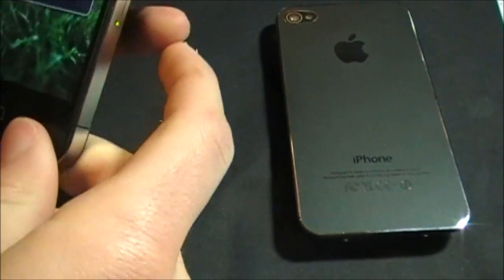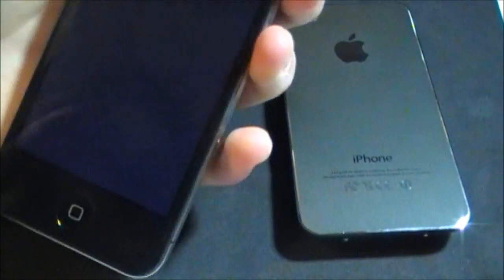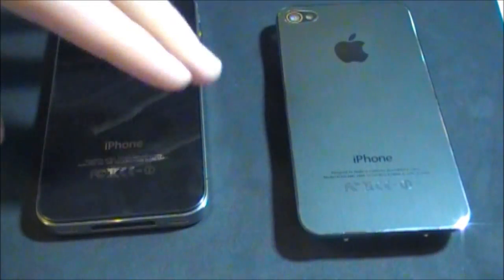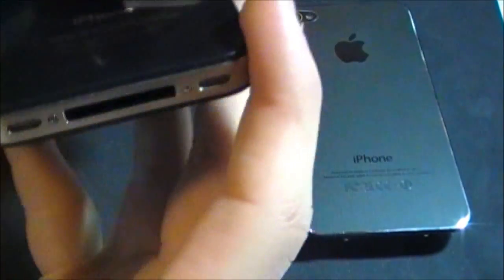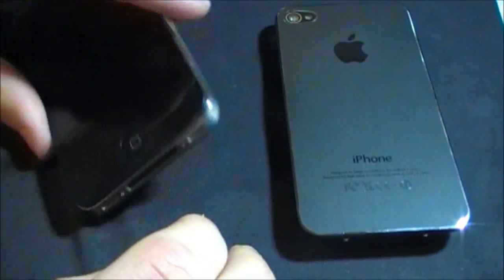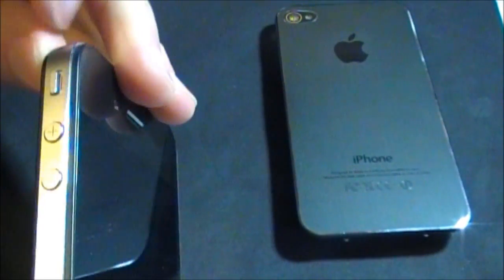It's a pretty simple process. First thing you'll need to do is turn off the phone — so I'm doing that now. What you'll need is a Philips 00 screwdriver for these tiny screws down here, and that's pretty much it. So I'll start the installation now. You're going to want to activate the silent switch.